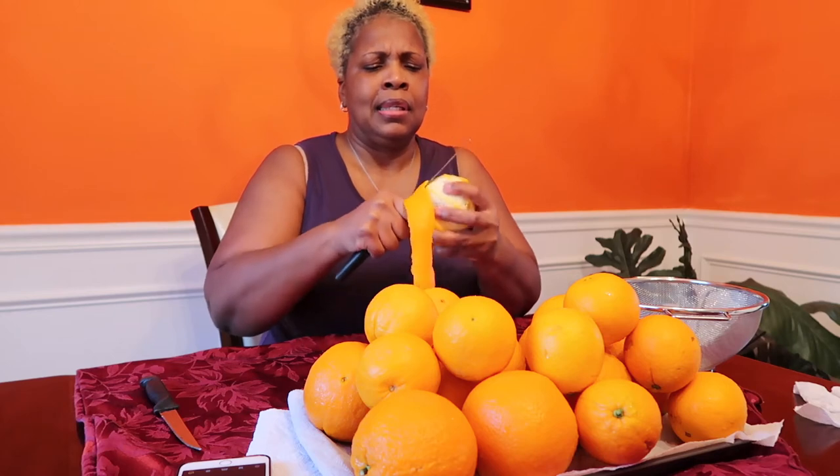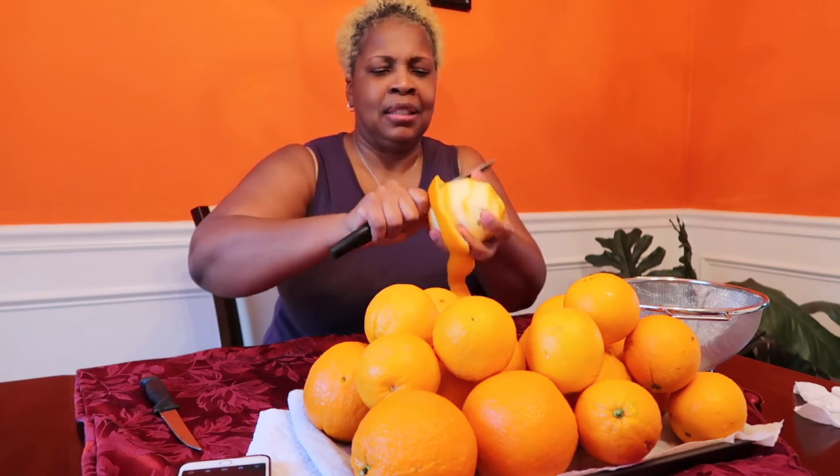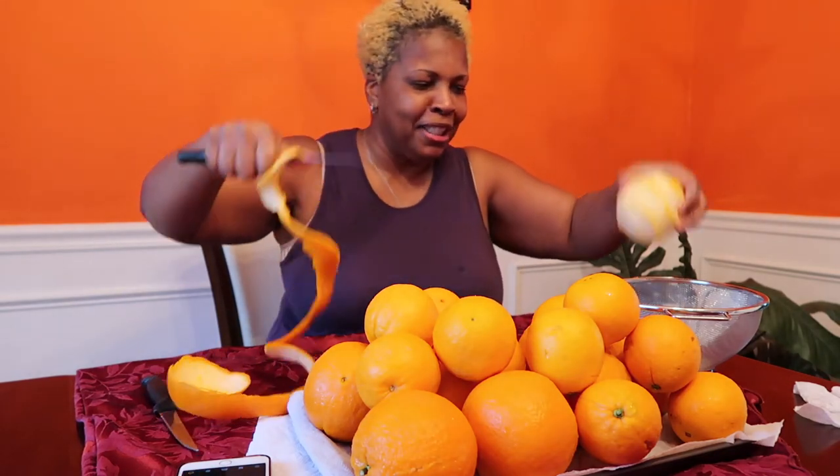Okay, I have this knife and I'm getting started. I'm not wasting the oranges — I'm actually going to be eating them or juicing them. One down! I think the bigger ones are better.